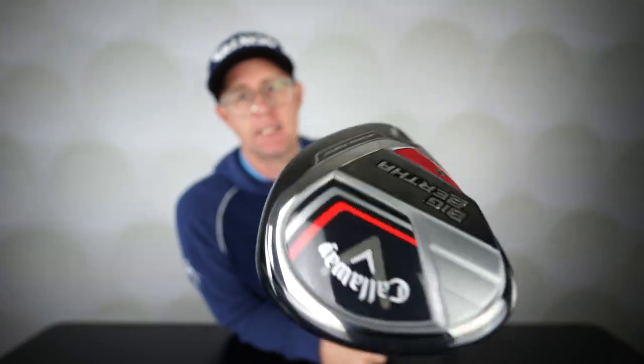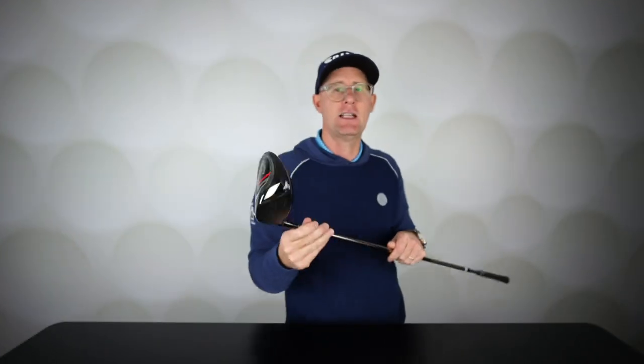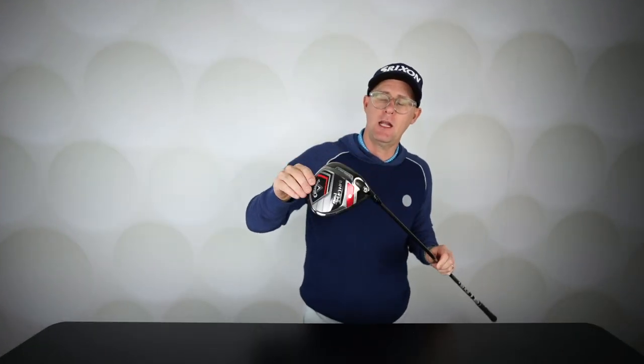I'm always a fan of the Big Bertha — I think they make great clubs and it's a brand I love. They've got a lot of drivers out there at the minute. This one will probably be the least tested, but maybe it's more important for lots more of you than you think.